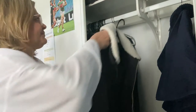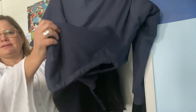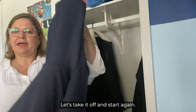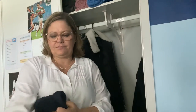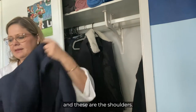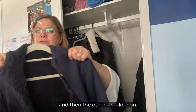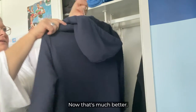Now it's right to hang back. Let's have a look at this one. Can you see? There's the hood. I think this one is hanging from the bottom instead of the top. Let's take it off and start again. Here's our coat hanger — remember, these are the shoulders. Let's find the shoulders of this hoodie and put one shoulder on, and then the other shoulder on. Now that's much better — it can now go back.